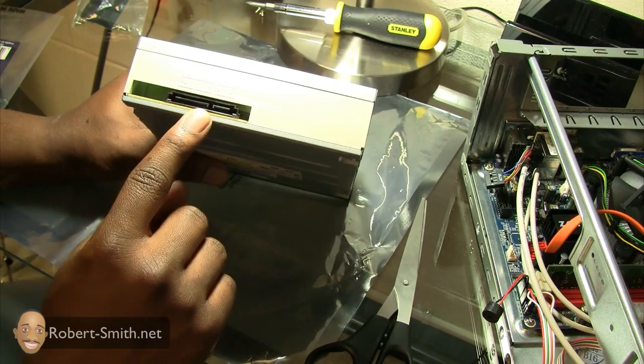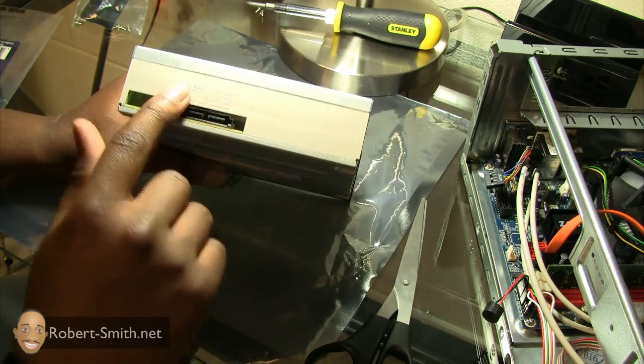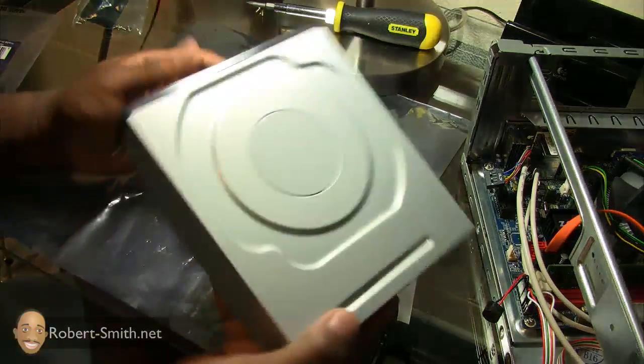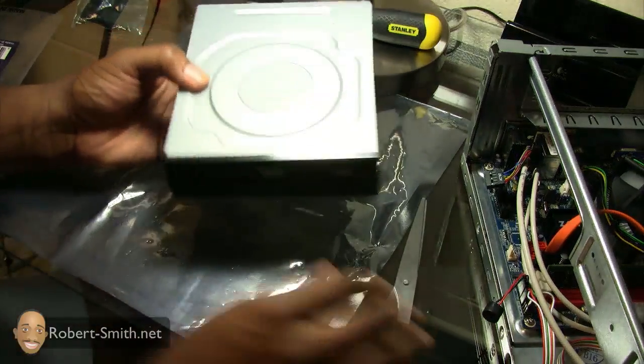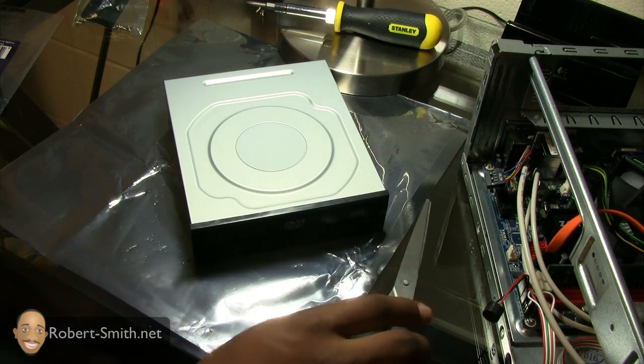This is the power port and that is the data port. It actually has these labeled, so it should be self-explanatory. Just go ahead and get this placed into the computer case and go ahead and get this hooked up.